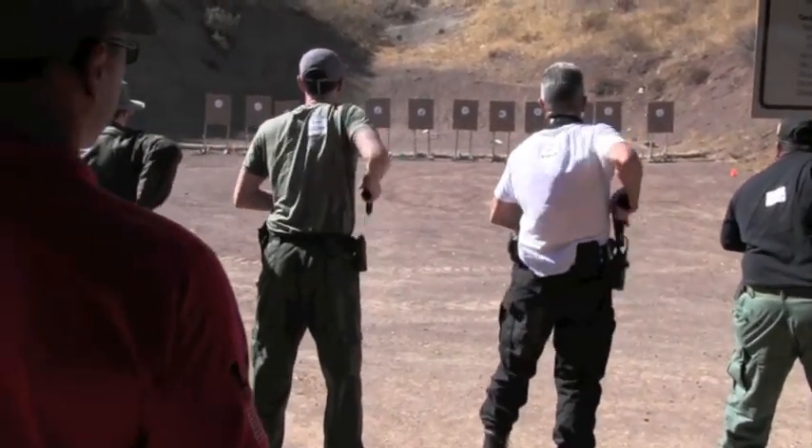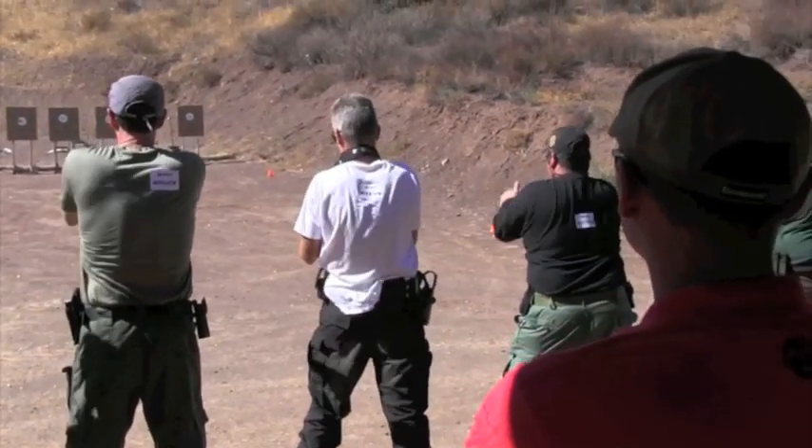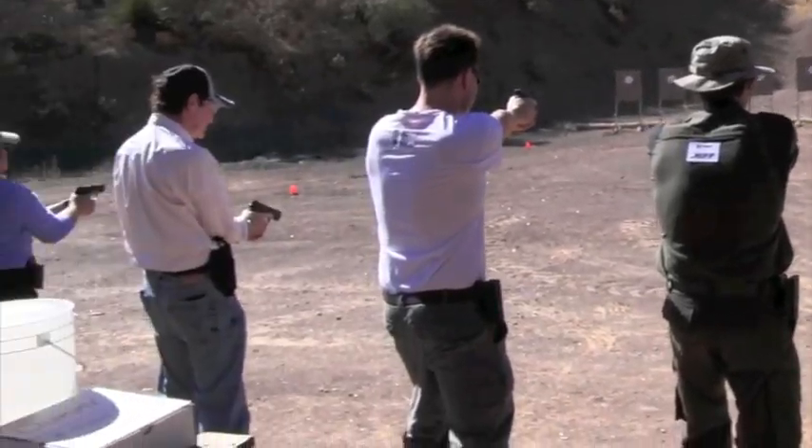One, two, three — chamber check. Anybody have anything in the chamber? If you're not absolutely 100% sure, you better do another chamber check.